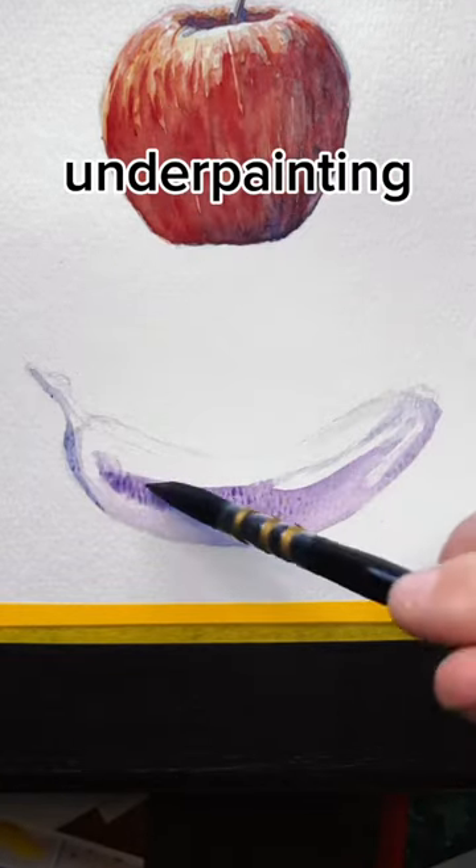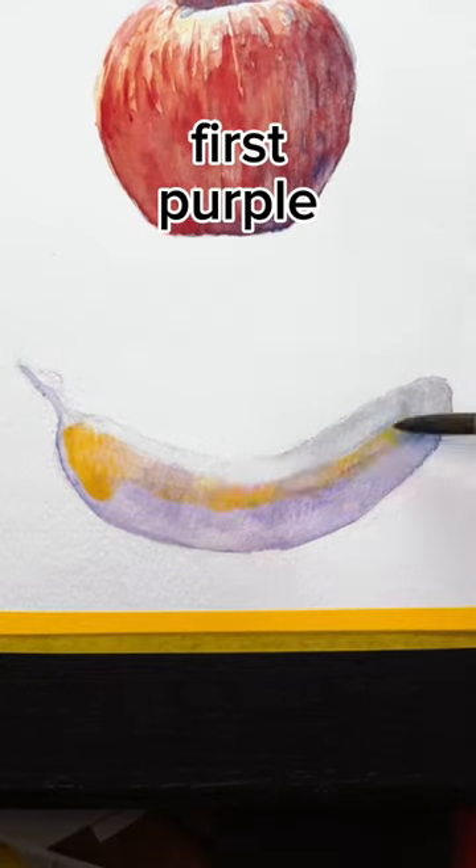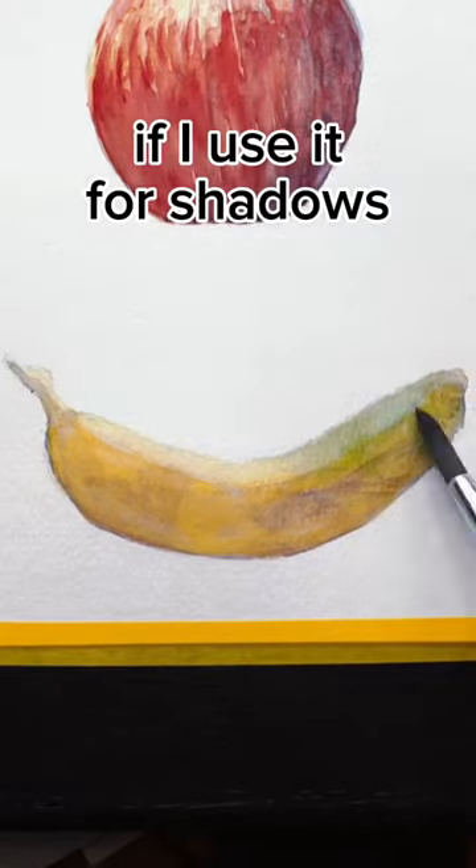With watercolor, we can use a process called underpainting, where I take a complementary color and paint the shadows first. Purple, a complementary color of yellow, will create a more vibrant piece in the end if I use it for shadows.